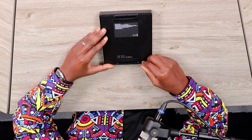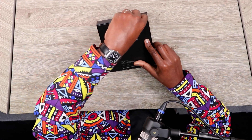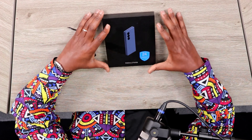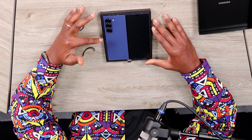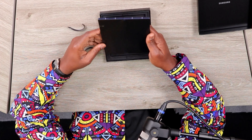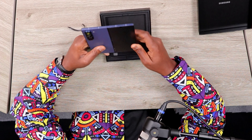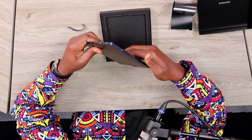One thing I already like about the box is that it's very easy to open — you don't need any knives or box cutters, you can just pull the strip away. The actual box is quite small. Flipping it over, we can see it's open showing the outer screen and camera module. Pulling it out of the box, there are no cables, no extra bits and pieces in here. I personally like this color — this is a phone given to me by Samsung.